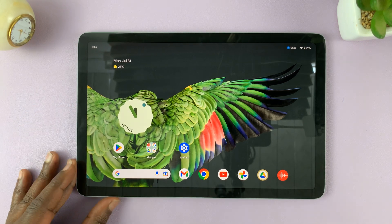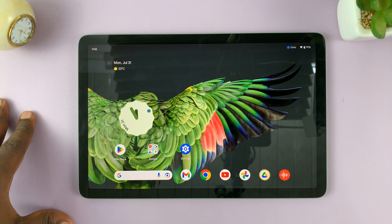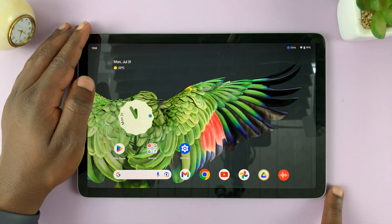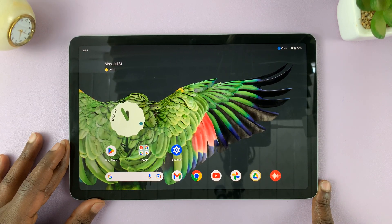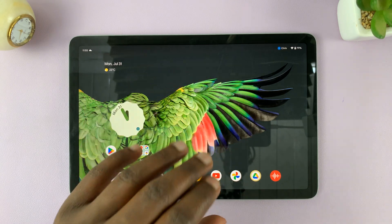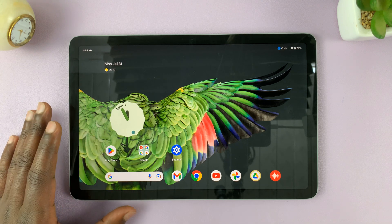I have the Google Pixel tablet, and in today's tech tip, I'll be showing you how to reset all your network settings. So let's say you have problems with connections — maybe it's Wi-Fi connections, Bluetooth, nearby sharing, whatever it is regarding connections — and you're having problems. You can actually reset all your network settings.